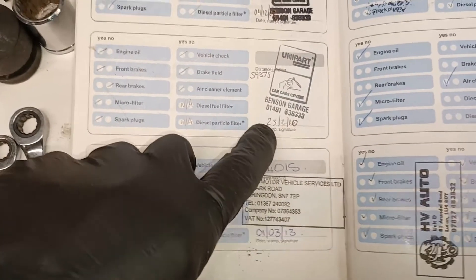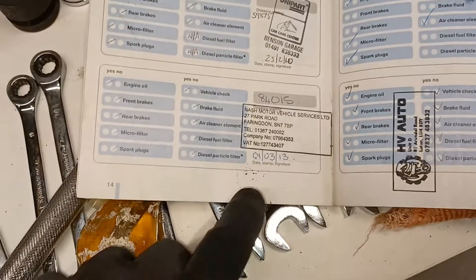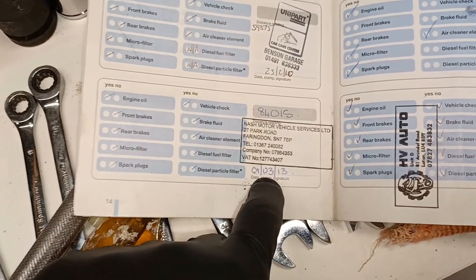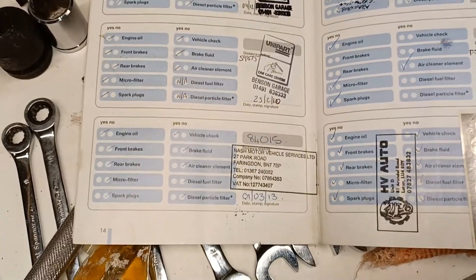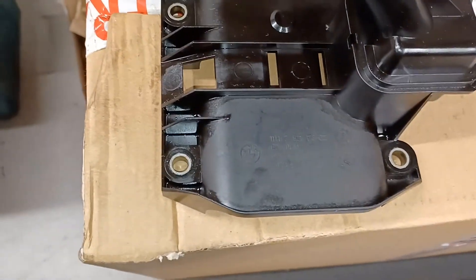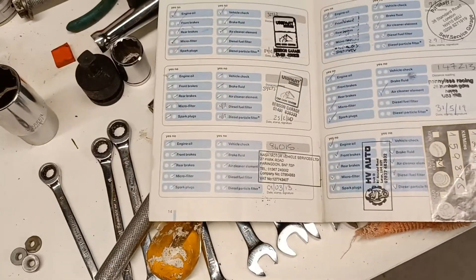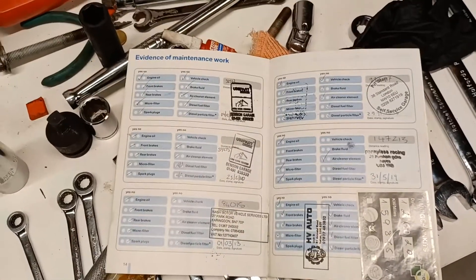I've got records showing that in February 2010 it had done just under 60,000 miles, and in March the following year it had done 84,000. Bearing in mind the time between a part being manufactured and it actually being fitted to an engine, my guess is that the engine was replaced at somewhere around 80-something thousand miles, which means it's probably done about 80,000 miles.